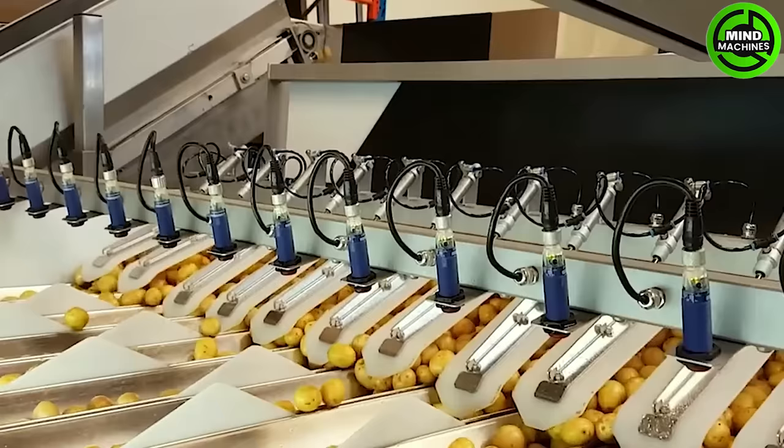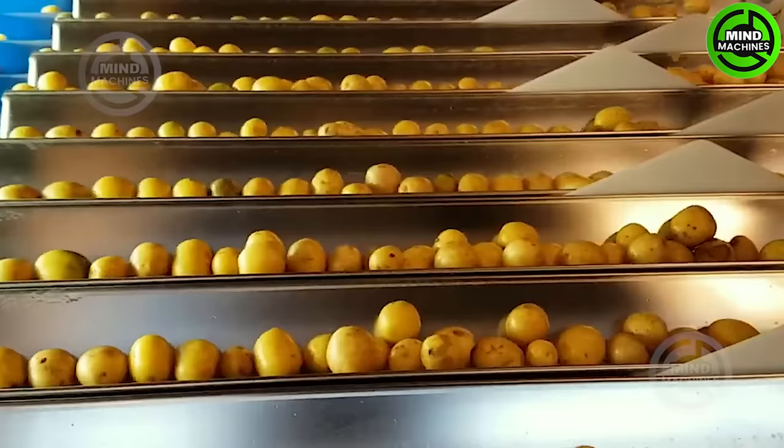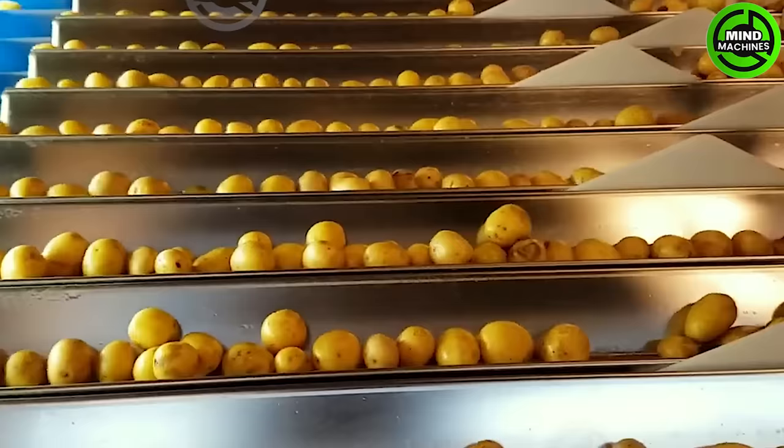The potato processing line with its special sensor system can classify the quality of potatoes into three groups with different market prices.